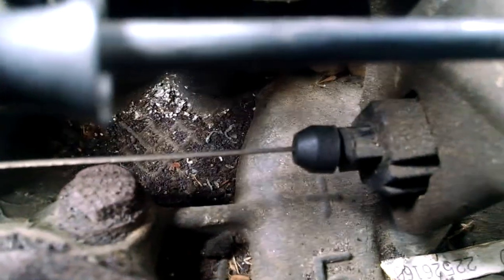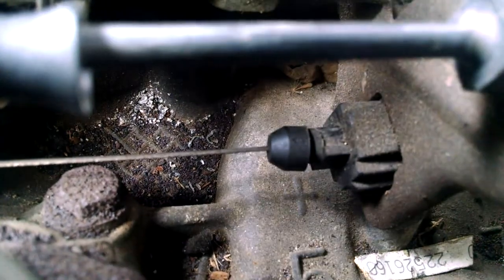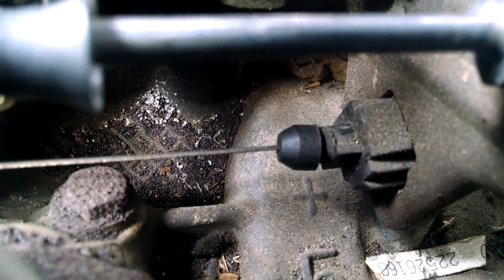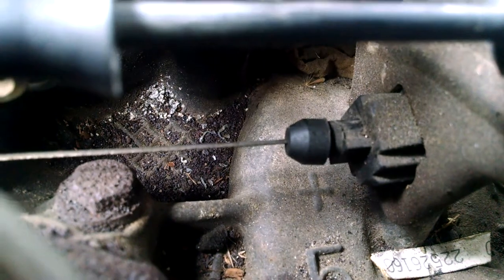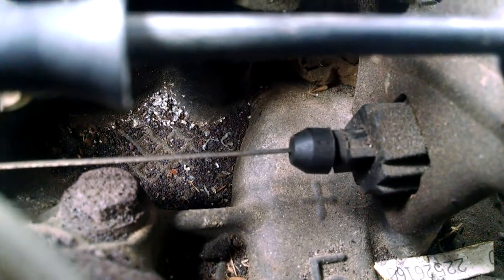Now we're going to adjust it back for short, stout shifts. We have adjusted it back, and now our short shifts will be short and stout. They'll be quicker and more stout, and your passing gear will be a little bit more firm. You won't have to push as hard on the accelerator pedal for passing gear.